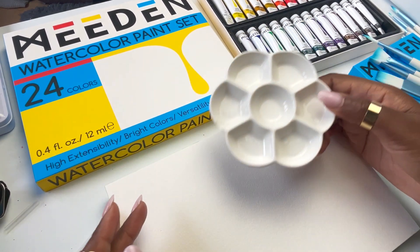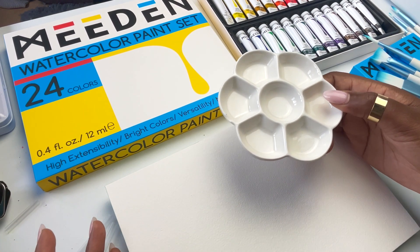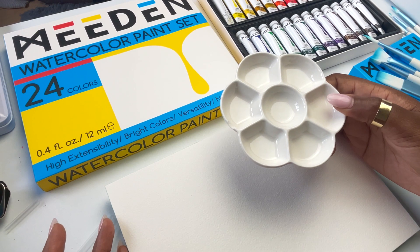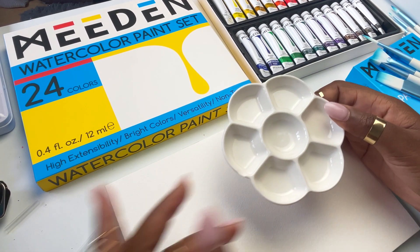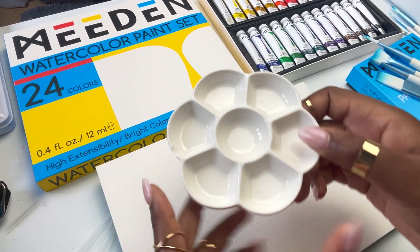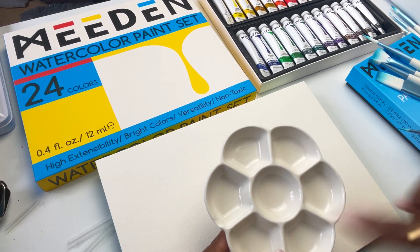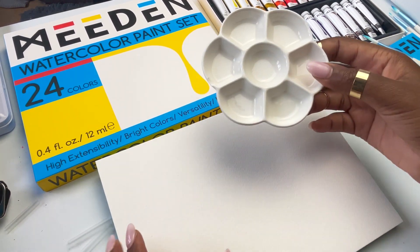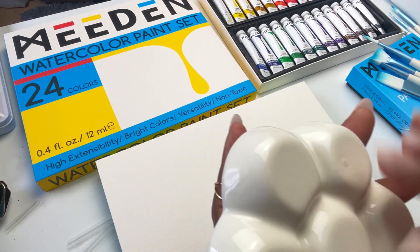I like the idea that they have a ceramic palette and 100% cotton watercolor paper. I kind of feel that it allows a beginner to potentially start and put their best foot forward, so I was happy with that — just not impressed with the chipped palette. All in all, I think a ceramic palette is a wonderful addition to a studio and it's great that they've included it in this watercolor set.